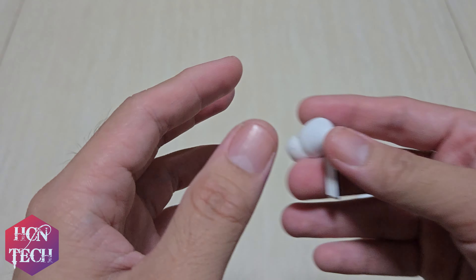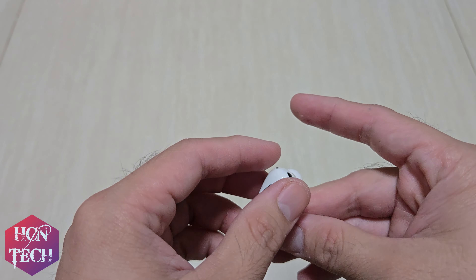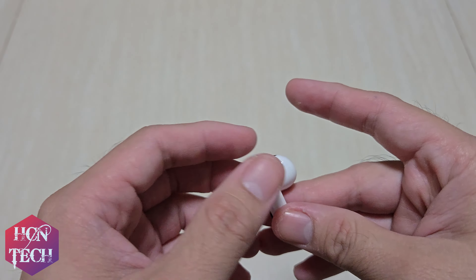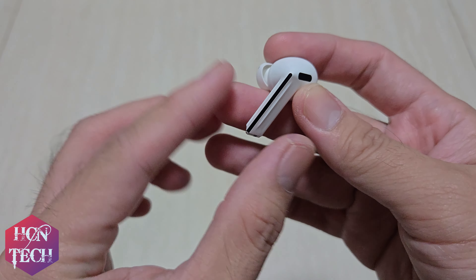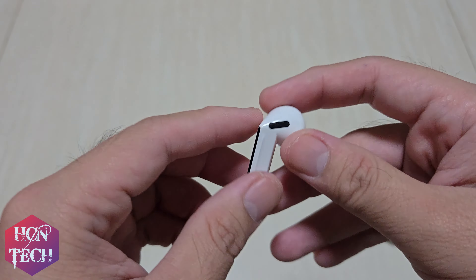It has an IP57 rating, which means you can submerge the Bud in up to 3 feet of water for a full 30 minutes. The stem supports pinch and swipe control, which is very nice.